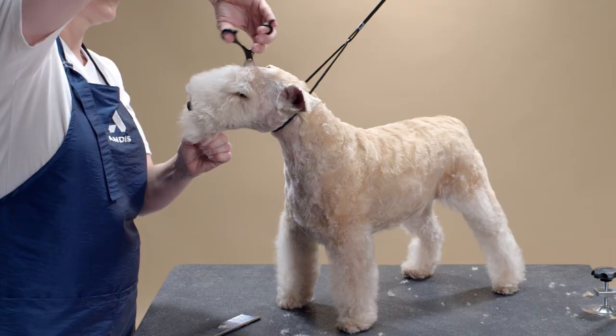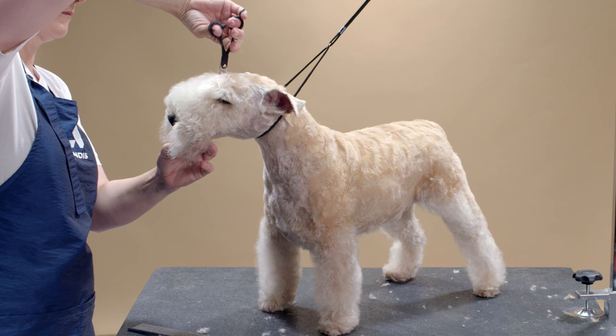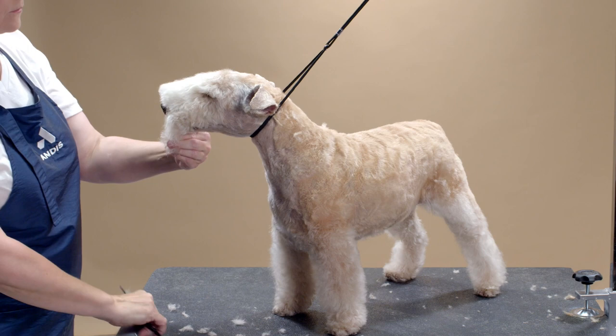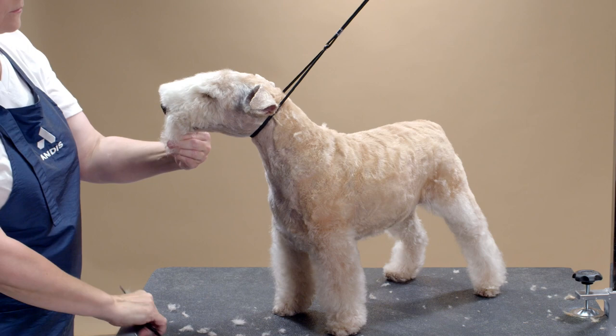Finally, for the face fall, I will use my thinning shears from the outside corner of the eye toward the center of the nose. I then comb the face fall forward and use my thinning shears to trim any hair covering the nose. Blend to neaten the entire face.